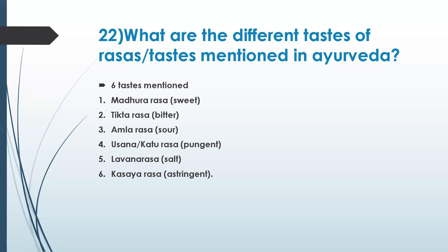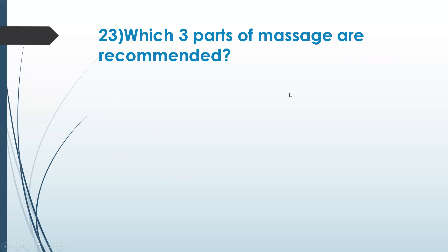That is an easy way of remembering. These doshas, rasas, and panchabhutas — their relationships, what increases and what decreases — are all very important and form the primary basis for our understanding. Everybody should try to understand it. Next question: which three parts of the body are recommended for massage?